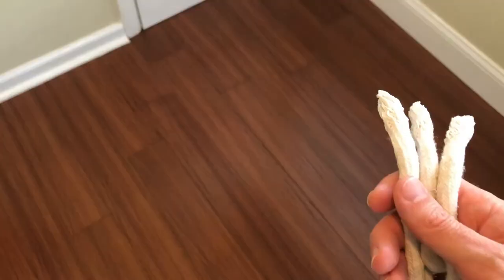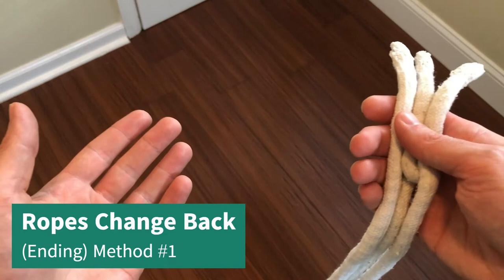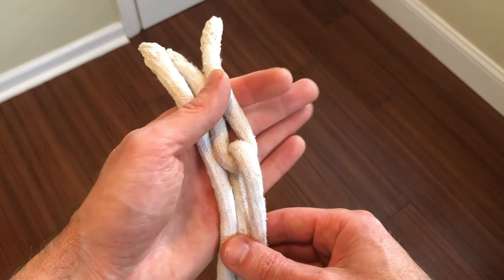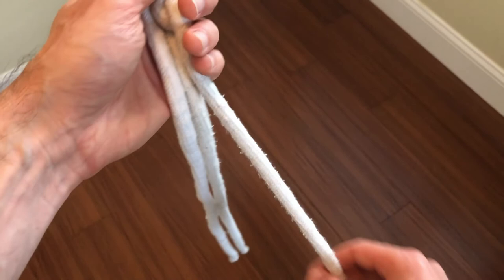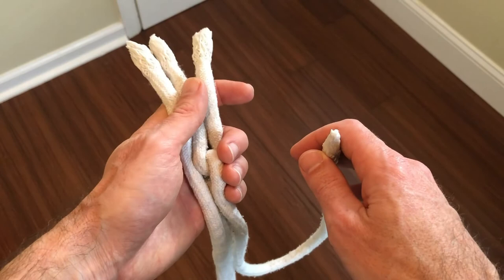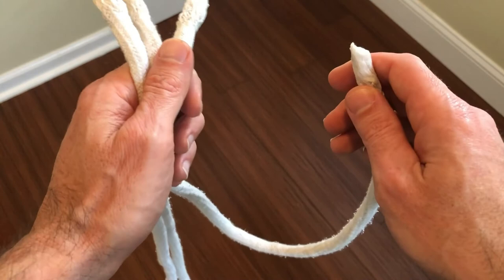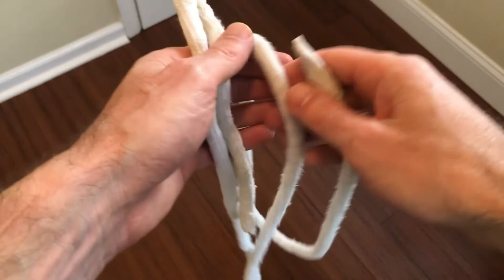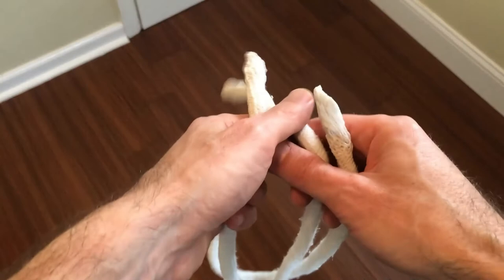For the final move, transfer over to this hand — or keep it in the same hand if you prefer — keeping this part hidden. You can even turn and display as long as you keep that part hidden. You're going to grab one of the pieces of the long rope, pinch these two ropes on the left, and basically just drop everything — flick it all out. It'll look like it all just magically transforms in an instant, and you're clean at that point; everybody can investigate everything.